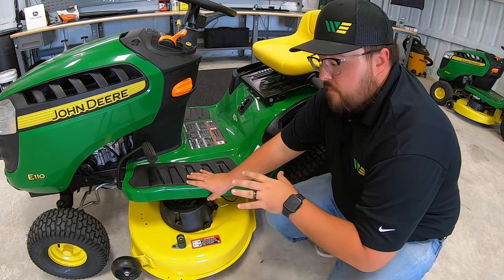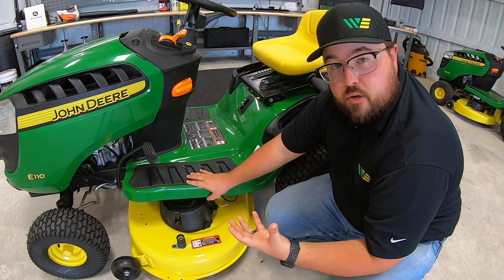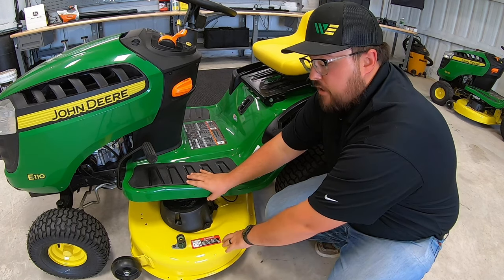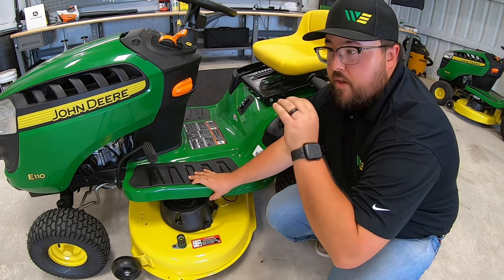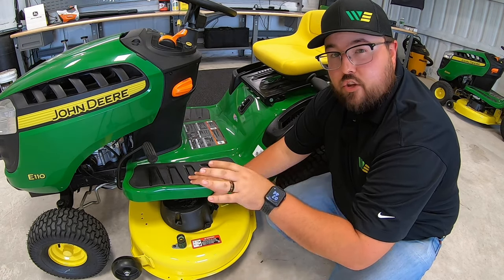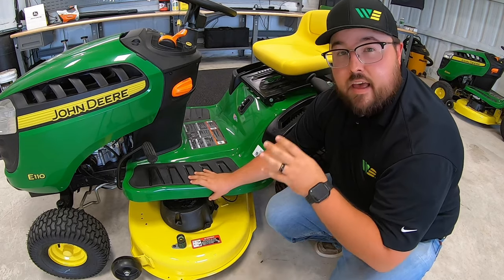It's a good idea to go ahead and check that, or ask the person who services these mowers to check it for you and make sure it's done correctly — because there's nothing more frustrating than getting your mower home, being ready to mow, and those first couple strips don't look like what you expected.